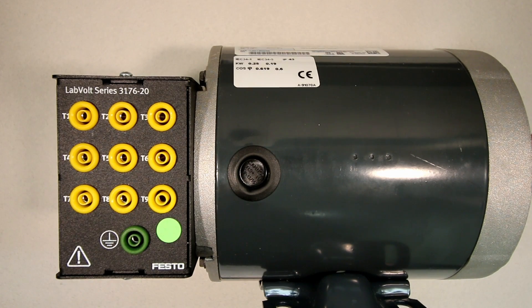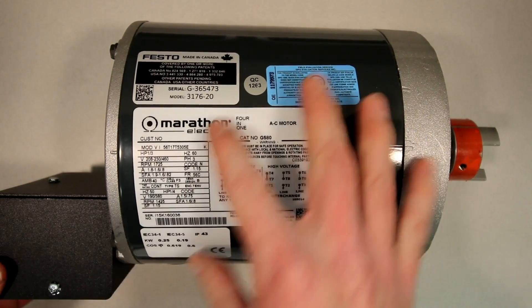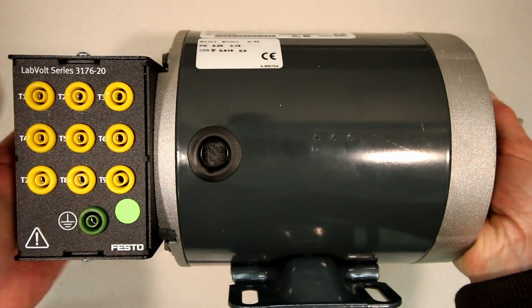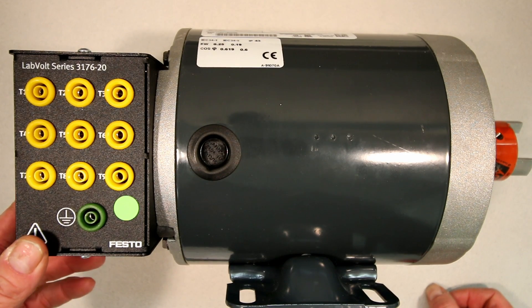It just allows students to test each of the windings for resistance, determine whether it's a Y- or delta-wound motor, and then connect it up for use in either the low-voltage or the higher-voltage setting. It's a standard motor with this terminal box on the side. The cost is higher, but if you're a teacher doing all your marking, you'll never find the time to build one yourself. It's worth the cash to purchase this unit.